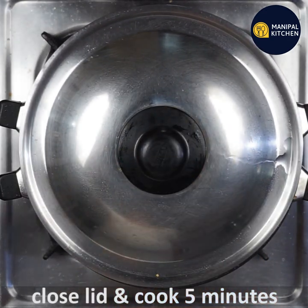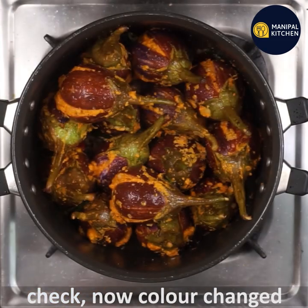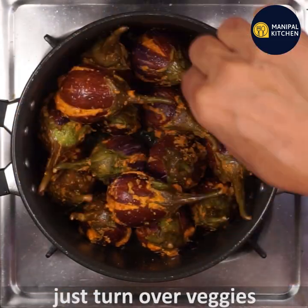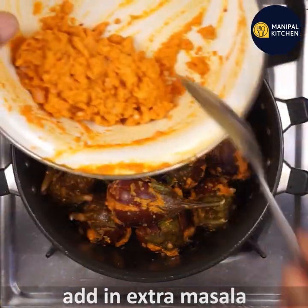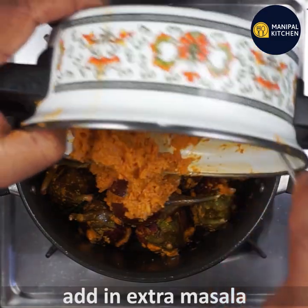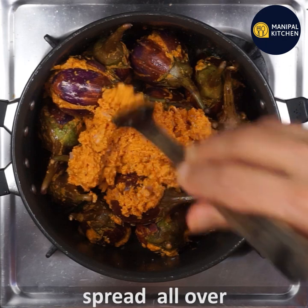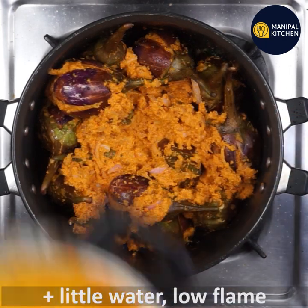Watch for the color change — when you see little color changes, you can adjust the position. If you want to use extra sauce, you can spread the sauce around or use it in a bowl.